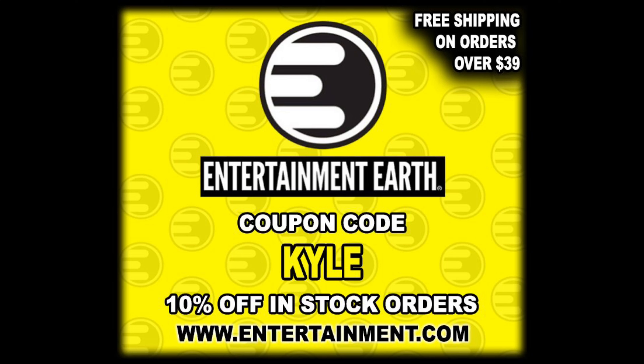Anything over $39 has got to ship free — that's just the way it goes these days. But today we're taking a look at these retro turtle figures, which are really cool, bringing you back to a simpler time of course.